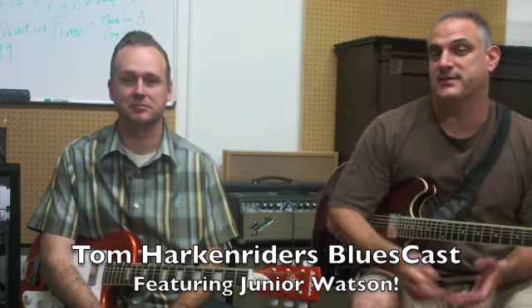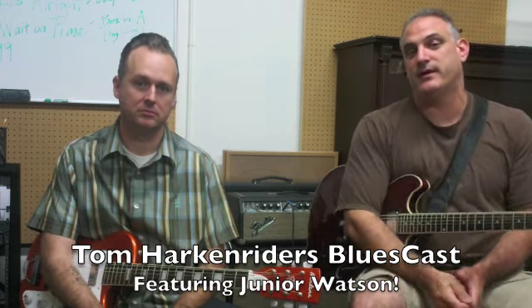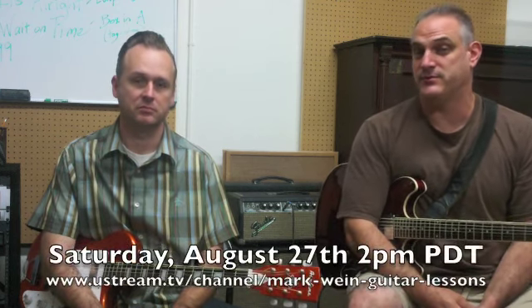This week we have special guest Tom Harkenreiter. This coming week he's going to be having a live webcast with Junior Watson. We figured we'd do something kind of in the style of how Junior plays.